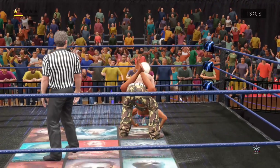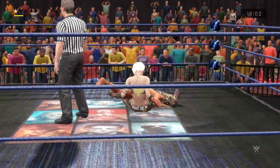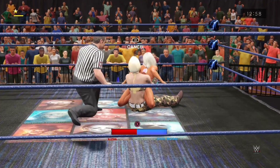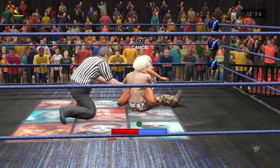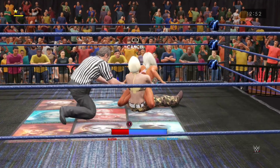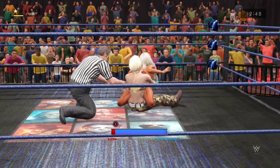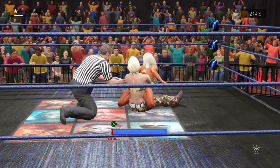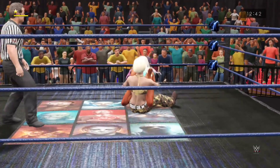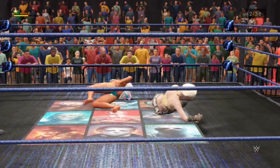Oh, the power — absolute power! Oh, the Glam Slam! Into the stretch — tap! Think about all the pain she's in right now. There's no shame in giving up now. But no — that was incredible! A couple of elbows, a third one to the nose, and that'll break the hold.